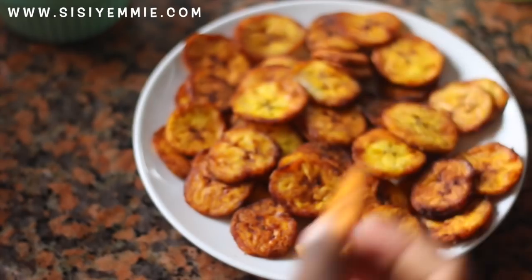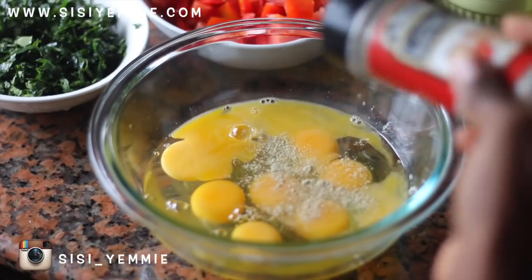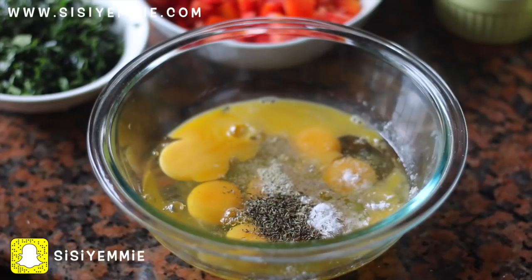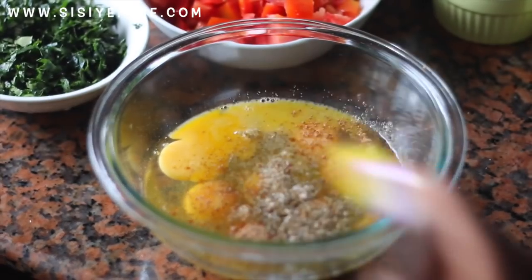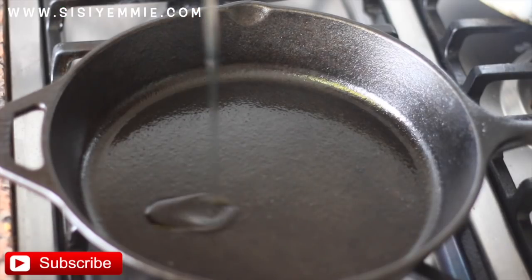Now let's prepare the eggs. I'm going to be using about 10 eggs depending on how large the pan you're using is. I'm going to add some white pepper, some salt, thyme, and also this mixed pea ginger garlic mix — I really like it. Then I'm just going to give it a good whisk.